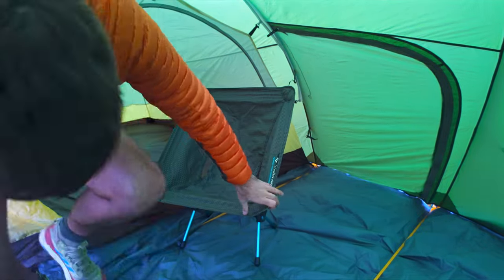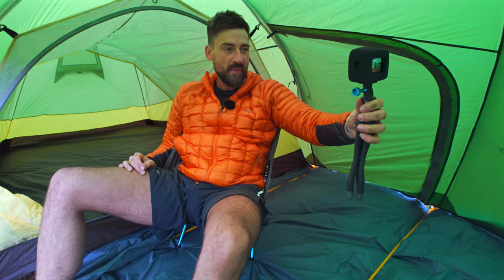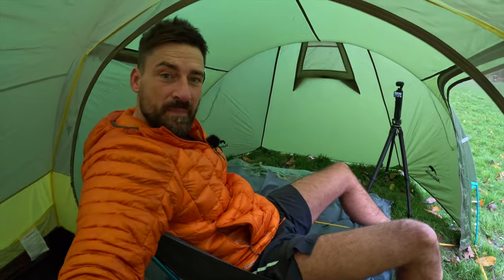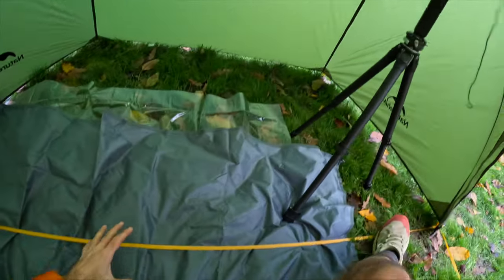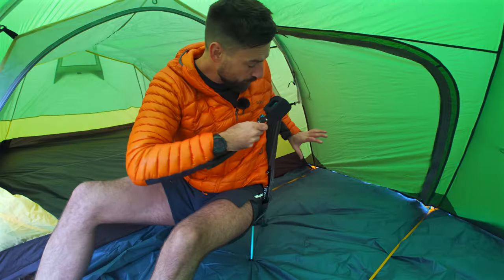Let's just see if it works. You can easily get two of you in here. I'm obviously sat in this middle section — look at the room in here. I'm just sat in the vestibule, with plenty of room behind me and a massive amount of space. I'm over the moon with this tent; I think it's going to be brilliant.